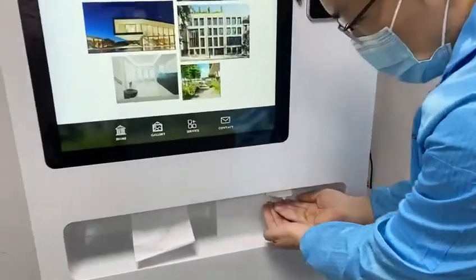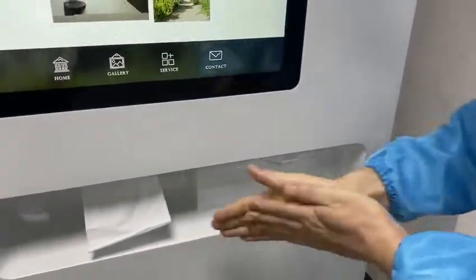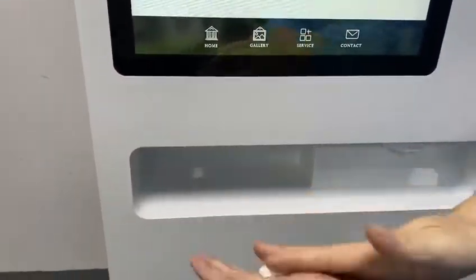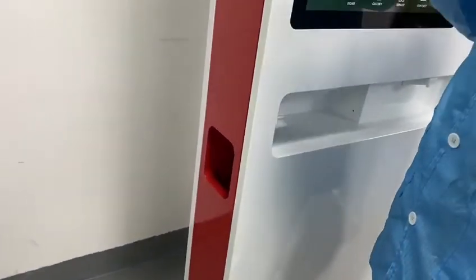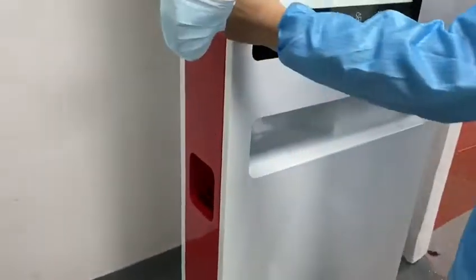Now let me show how the auto spray sanitizer works. You put your hand here and it automatically sprays. You can put acrylic inside. After drying your hands, you can throw used tissue in the bin here, and there's also a slot to dispose of used masks if you want to throw them away.